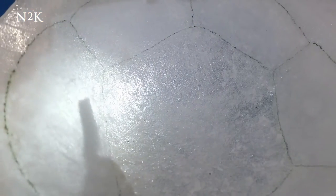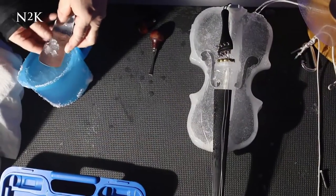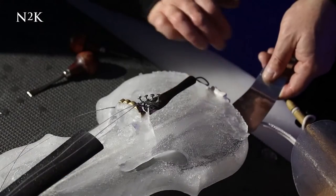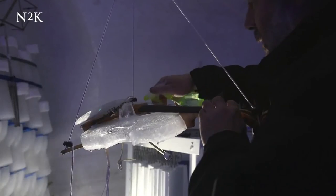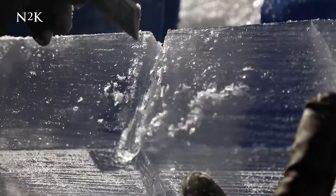It was about 20 years ago when I built my first ice musical instrument on top of a mountain. And I tightened the strings, and I plucked on the wires, and I heard the sound coming out from inside the instrument. And I was so excited by what I heard that I put on my skis.